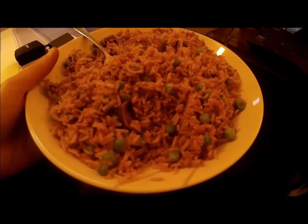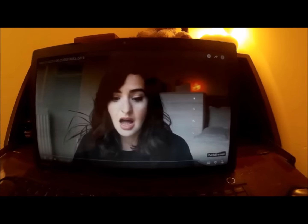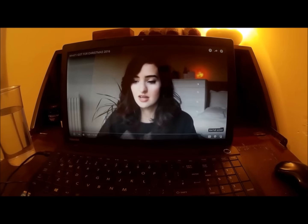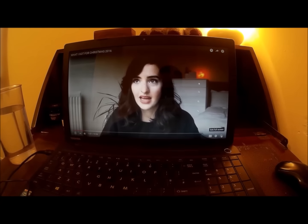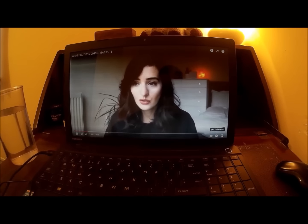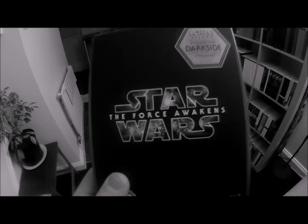I've messed around with the camera settings so it looks weirdly yellow, but it's really nice. I'm sitting here having my lunch and watching Madeline Olivia's video about what she got for Christmas. If you don't know about Madeline's channel, go take a look — she's really cool. I've really enjoyed her journey to minimalism and veganism. I'll put a link to her channel in the description box below.